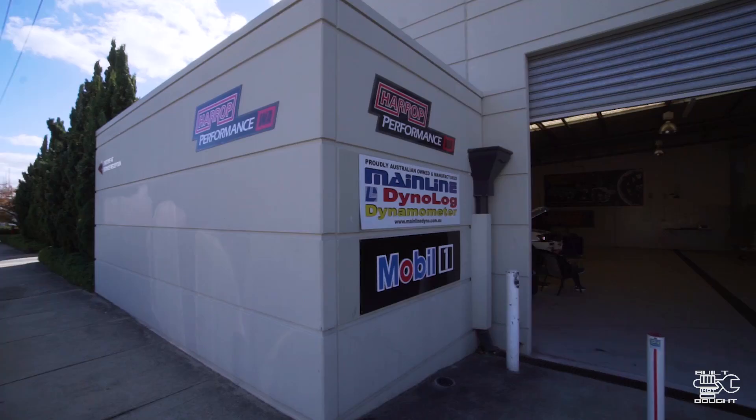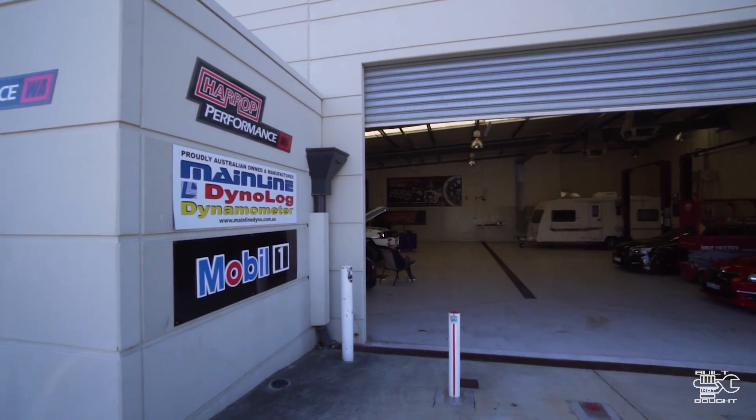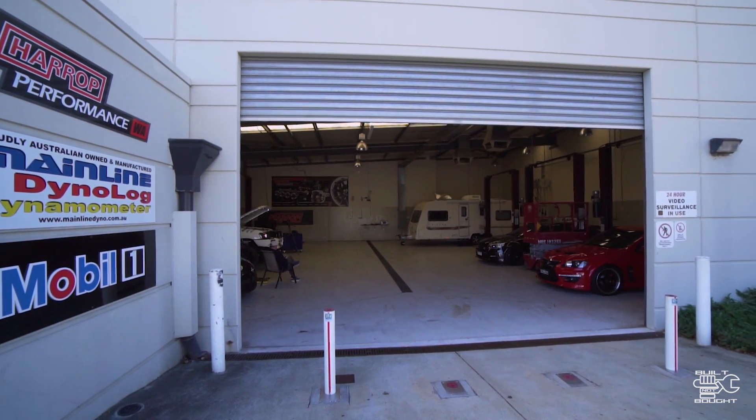All in all, the motor's healthy, it's done some good stuff, and now we can go and have some fun. Make sure to subscribe. Check out Young's Performance — I've come down here and they've done a lot of Harrop stuff, really good with their holdings, and they're starting to get into some other cars as well. Awesome dyno, massive setup here. So check them out, and I'll see you guys on the next episode. Peace.